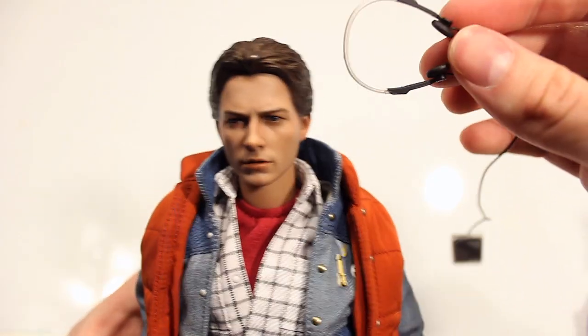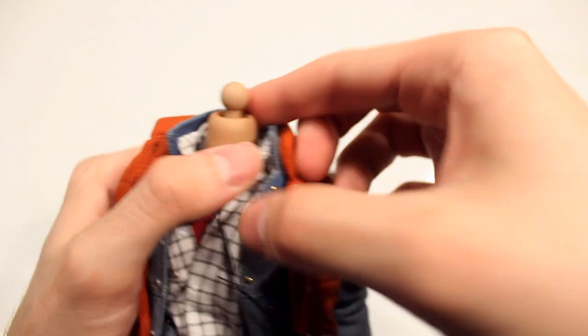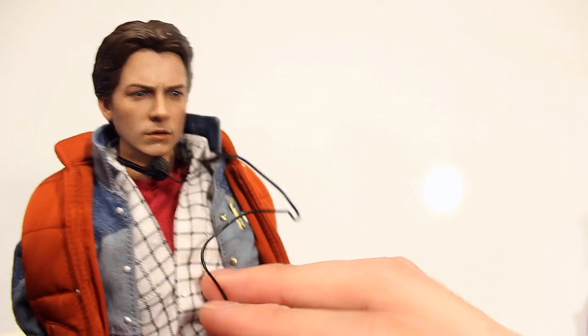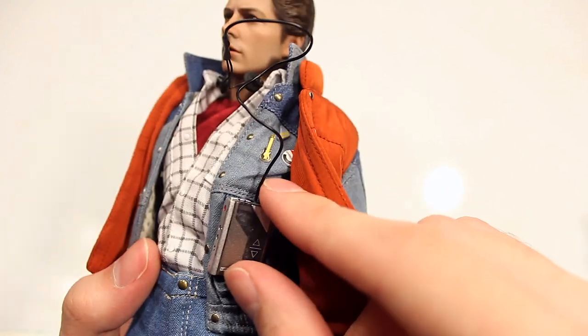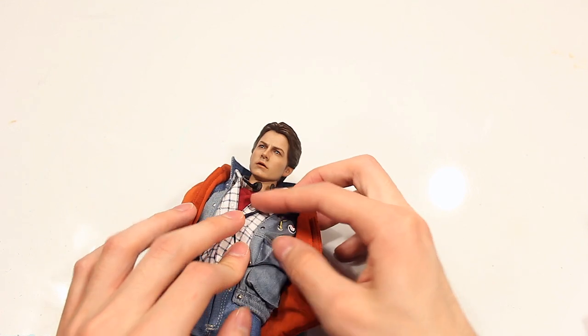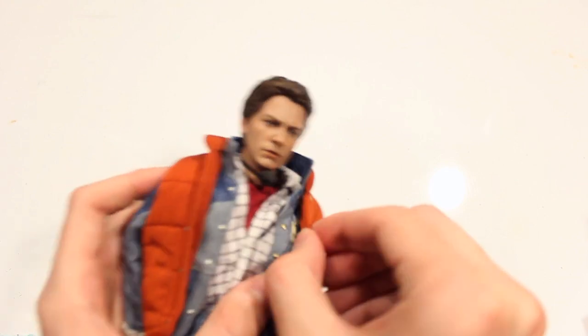To attach the headphones, you just take the head sculpt off, place the headphones over the neck, hold them in place, and pop the head sculpt back on. There you have Marty McFly with the classic retro headphones on. You can put the Walkman in his hand or even fit it into one of his pockets, then adjust the poseable wires and the jacket to get the classic look.